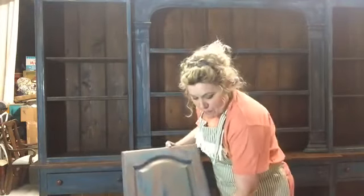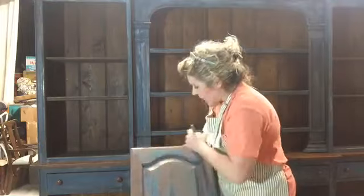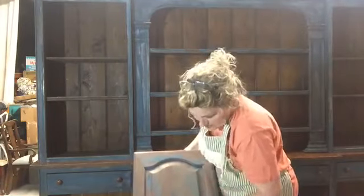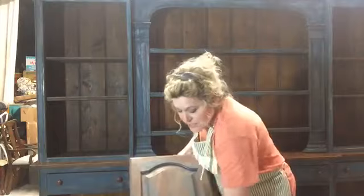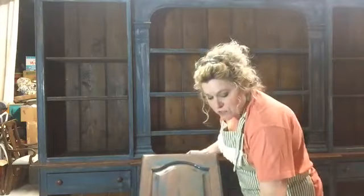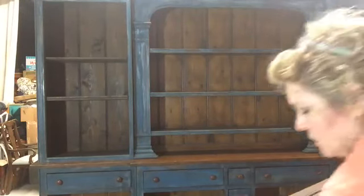Our first coat is done — now we're going to go to our second coat. I know I'm losing lots of people, and I'm sorry — most of the time my lives are not this long. But I don't want somebody to say I didn't show them how to do this finish, because it's super easy if you just take the time to do it — unless you're working on a nine-foot piece, which takes a little longer. So we have now put on two coats of our patina, and we've put on our reactive solution.